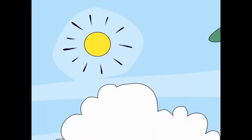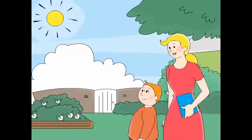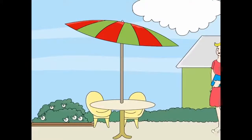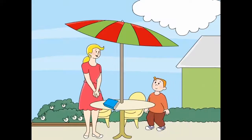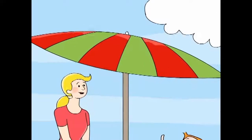Lesson 1. Oh, the sun! Look! An umbrella and a table! Oh, a red and green umbrella!